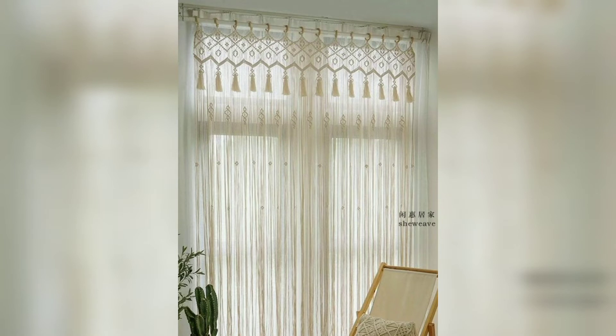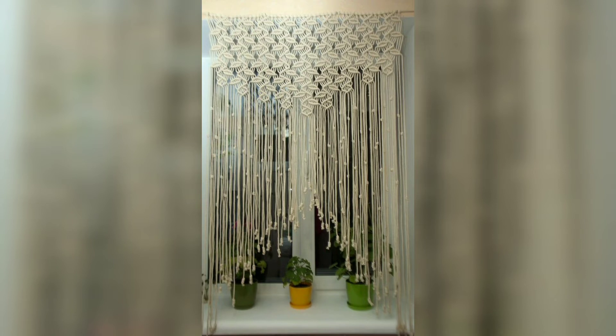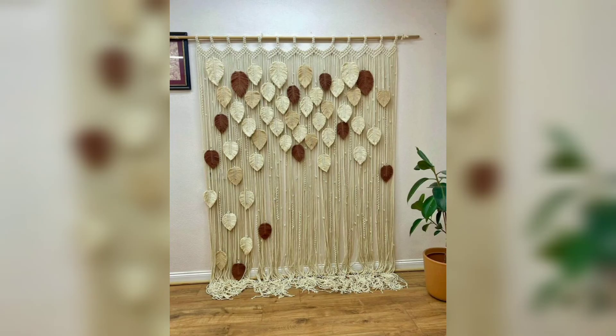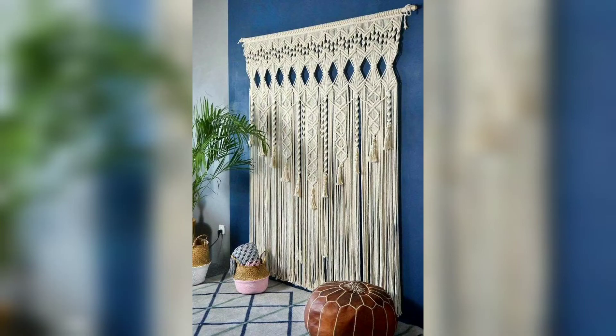Macramé was a staple in homes across the country in the form of tablecloths, wall hangings, and plant hangers. The most popular craft of the time was wall hangings and wall hanging curtains. Most were used for decor, but some were also functional. You can see functional macramé wall hanging designs and different patterns in this video.